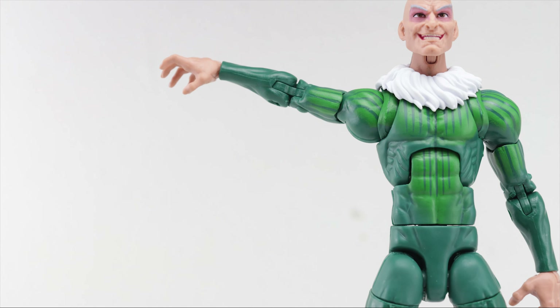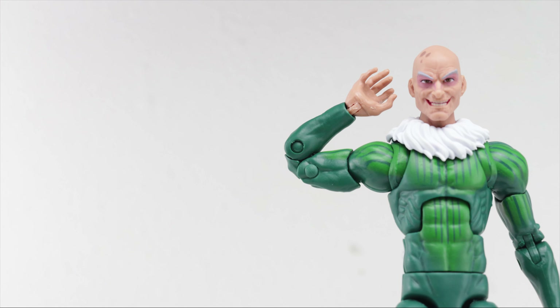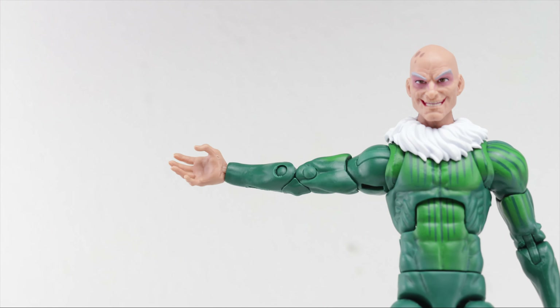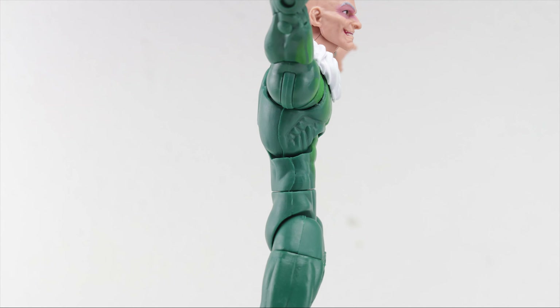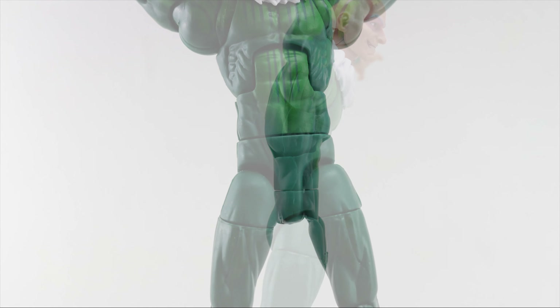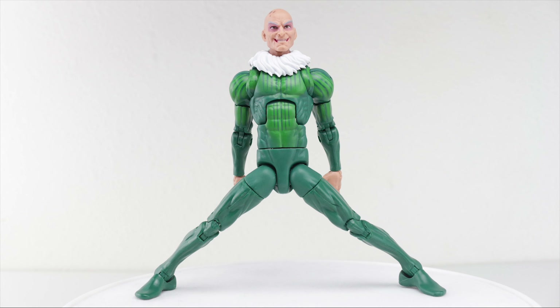Arms can extend out laterally way past 90 degrees. Double-jointed elbows with a wide range of bend. Rotation points at the wrist, upper bicep, and shoulder, as well as a much-appreciated butterfly joint. He does have an ab crunch with not a whole lot of mobility, but what's there suffices and it doesn't look too ugly. There's a waist cut with rotation. For the lower half, he does have that limited split ability found on this Spider-Man body mold, although for the Vulture it works just fine.